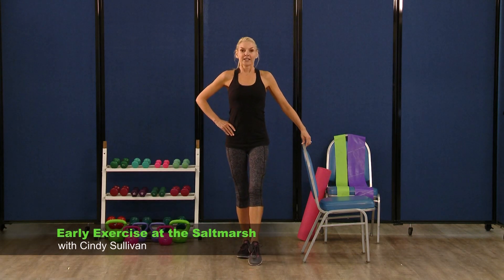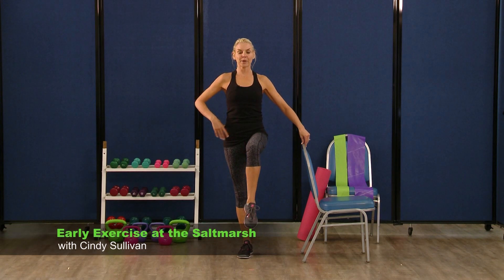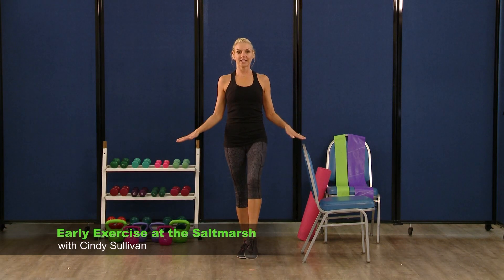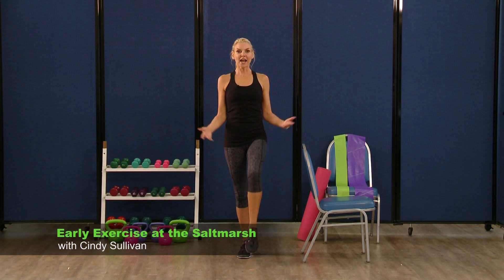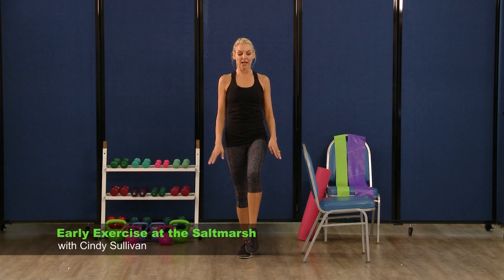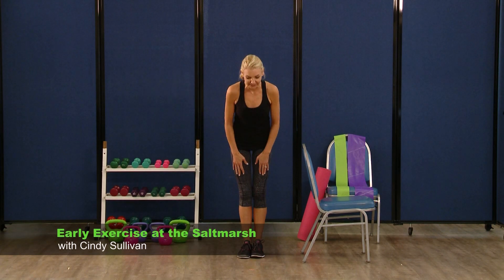Other side — here we go. Get ready. Nice tight core. Lift it up for five, four, three, two, down. Right back up, five, four, three, two, down. Back up — nice. Two more sets, back up, two, three, four, five. Last time — lower and lift, two, three, four, and five. Release. Good job.